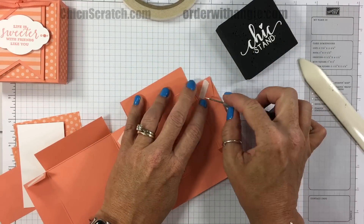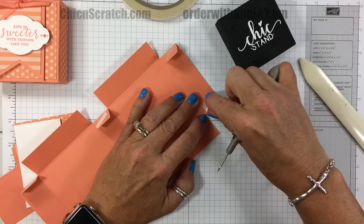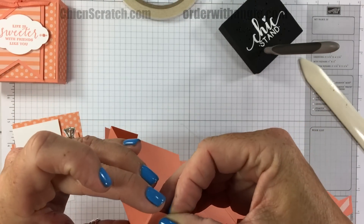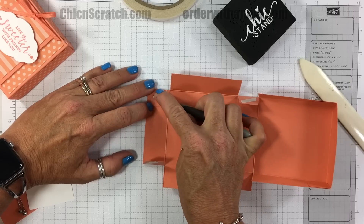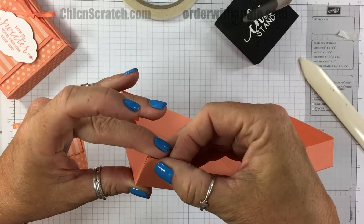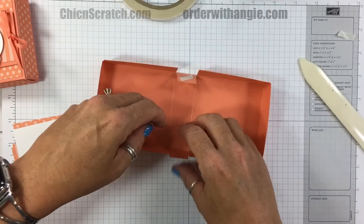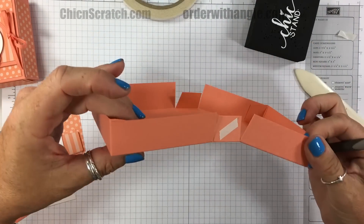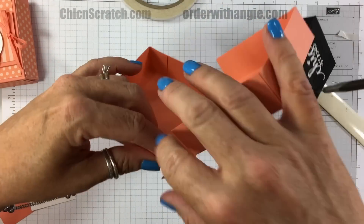I'm going to take my paper piercer and peel the backing off. This box is a little bit bigger than the fold-flat box — remember when I did the fold-flat box a month or so ago? That one helped the chick stand up. You can see this is a little bit bigger than that.